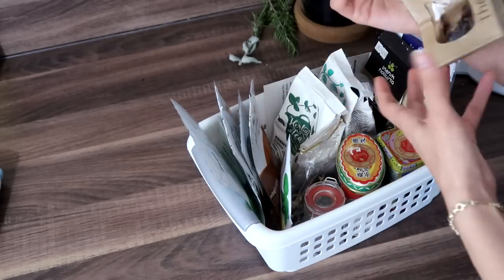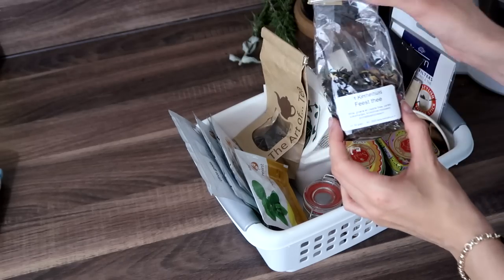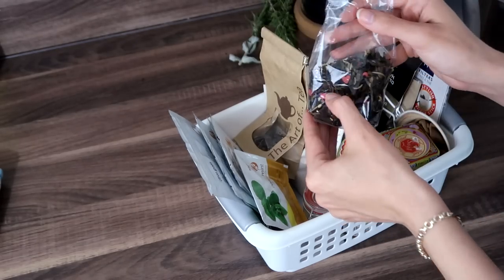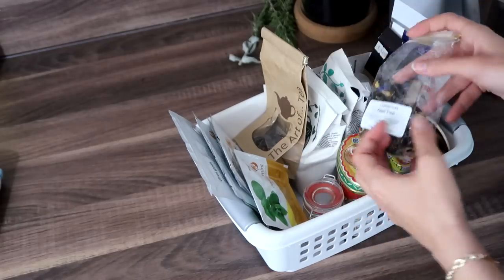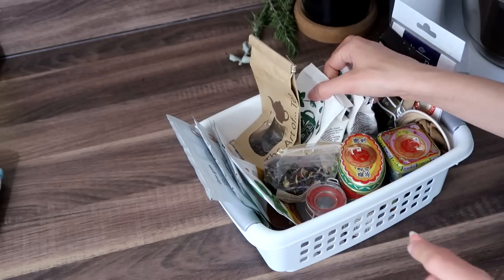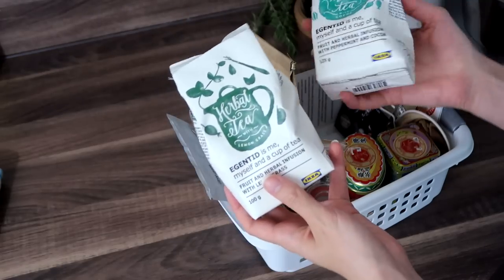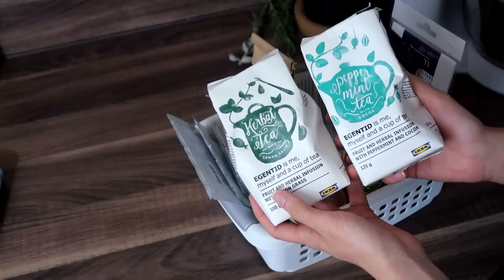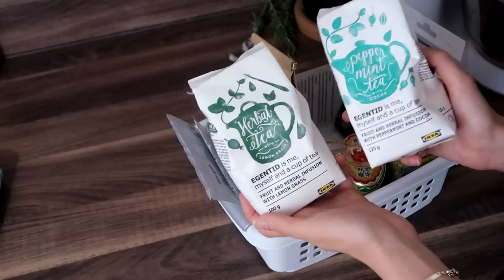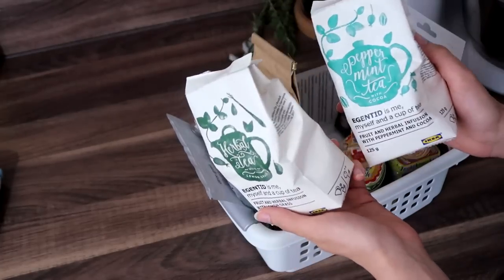I also have some overflow loose leaf tea that doesn't fit in those glass jars anymore. There's a fruit blend, mostly berries. Oh, this one's really good — it's party tea. It's a blend of green and black tea with some flowers and little confectioner's candy. It's really, really nice. And can I give you one tea recommendation? Have you ever tried the IKEA teas? I got the herbal tea with lemongrass and the peppermint tea with cocoa — both of these are incredibly good. If you get the chance, try them, you will not be disappointed.